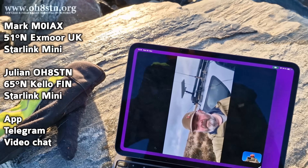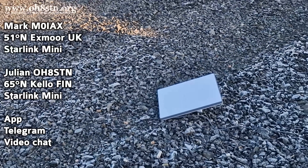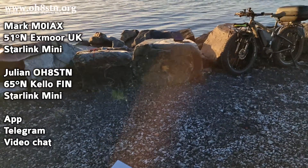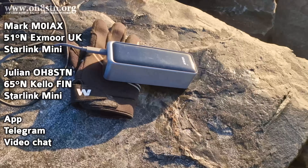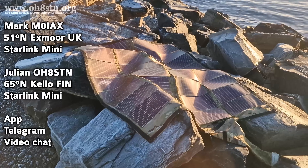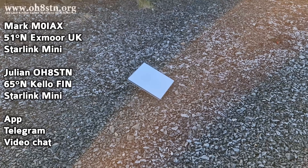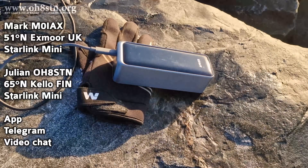I've got my Starlink dish on the ground, just next to the rocks. I'm on the sea. I've got my Powerfilm solar panel there with a USB-C 12-volt adapter. You can see the Starlink is just on the floor behind me. Naturally I'm fat bike portable as I normally am, and I have the same Anker power bank powering up everything.